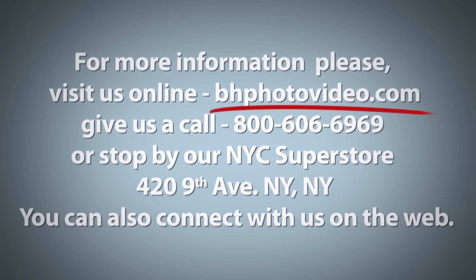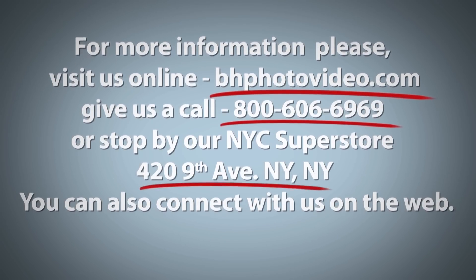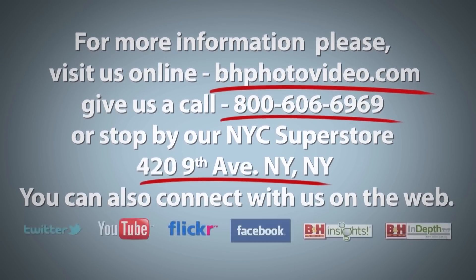For more information, please visit us online, give us a call, or stop by our New York City Superstore. You can also connect with us on the web.